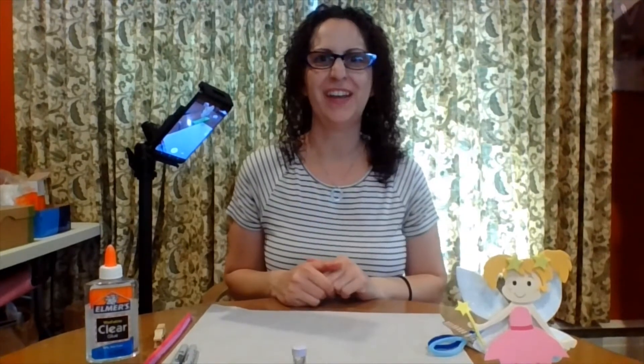Hi everybody. It's Danielle from Haverford Township Free Library and welcome to this week's Fantastical Fridays. If this is your first time tuning in, Fantastical Fridays is a weekly craft program focusing on fairies. We're building a fairy garden and each week we're making a new craft to add to our fairy garden, so that by the end of the summer you have your own indoor Fantastical Fairy Garden.